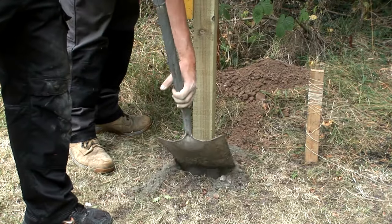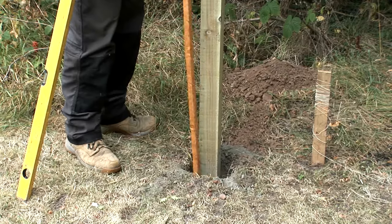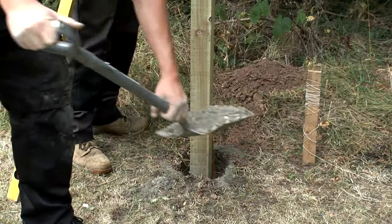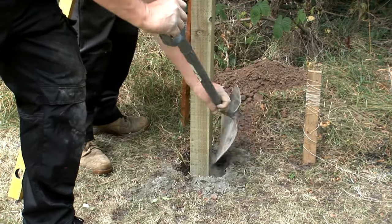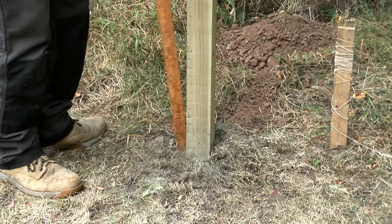Gradually fill the hole with the dry post fix cement, packing it down while continually checking the level of the post with your spirit level. Fill the hole to about an inch from the top, so that when the job is finished you can cover the top of the cement with soil.